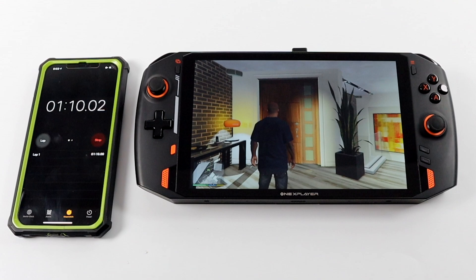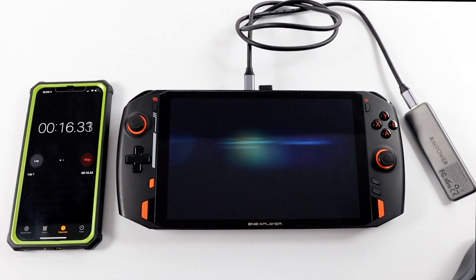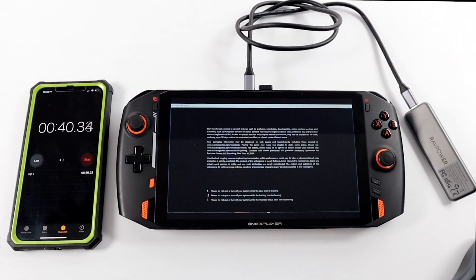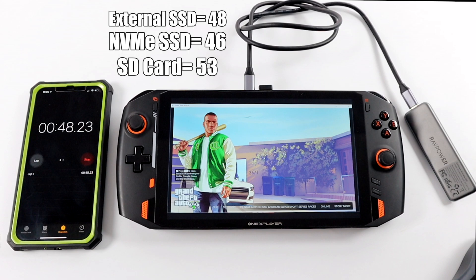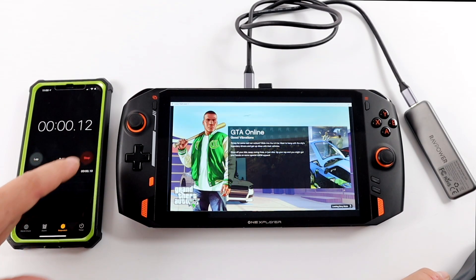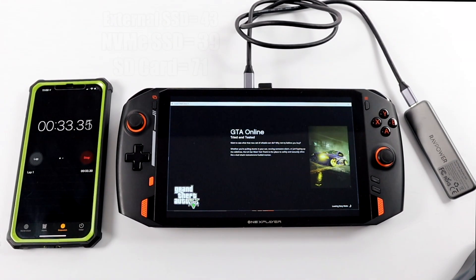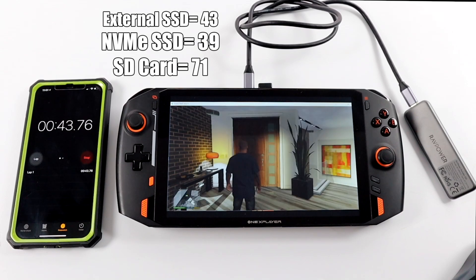The final test was the external M.2 SSD — a one terabyte drive I've been using for a while. With this we can get to the GTA 5 title screen in 48 seconds, not far off from the internal NVMe SSD and definitely faster than the SD card. This is really something you'd want to use in docked mode, though since the Steam Deck has a USB Type-C port you could use it handheld. Getting into gameplay on the external SSD took only 43 seconds, versus 71 seconds on the micro SD card — definitely not bad at all.